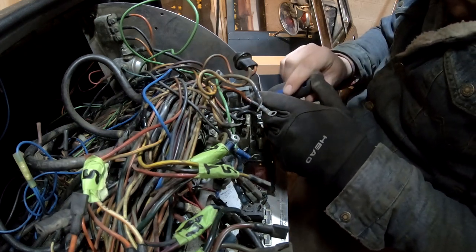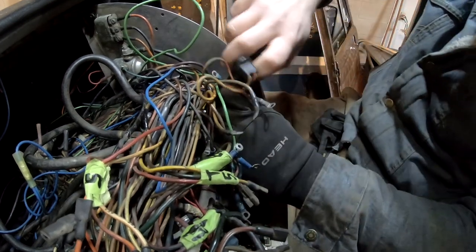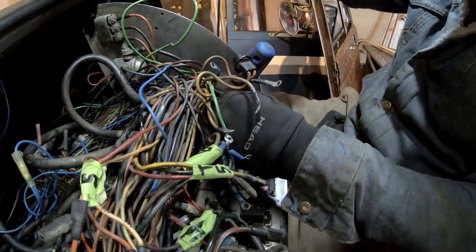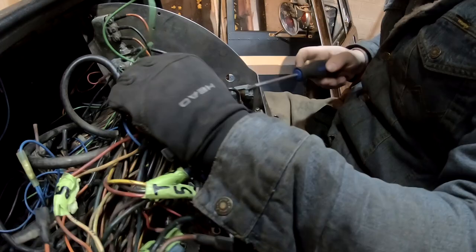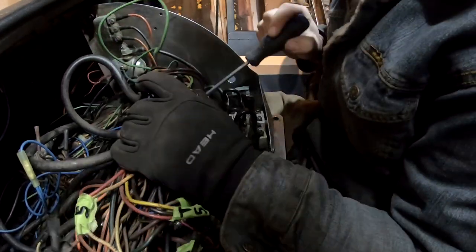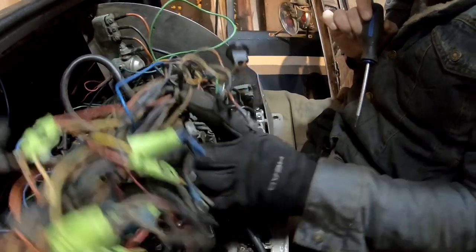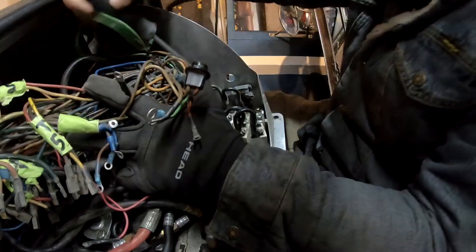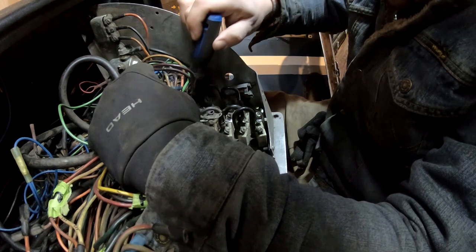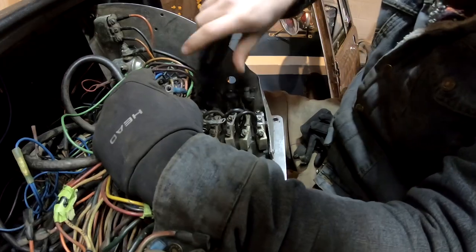This is my favorite part of the job - the fiddle work. I don't particularly like things like swapping fenders around, disconnecting the battery, or even taking the cab off. My favorite part of any project is always the little fiddle stuff - just sit here and work away, see how they did things and figure stuff out.